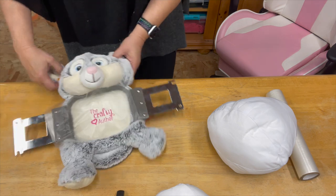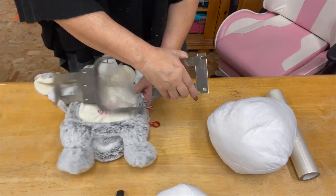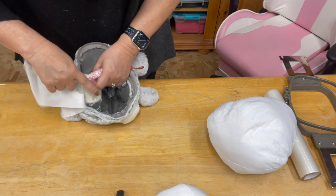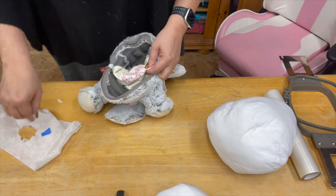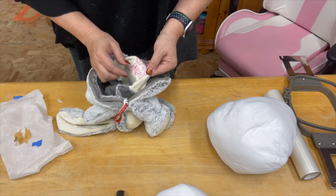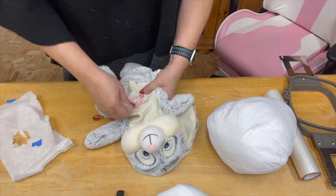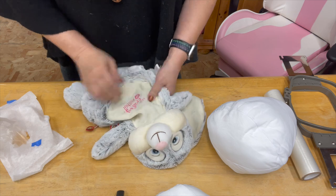We are done embroidering on our cubby buddy's belly. We're going to pull the hoop out and tear away all this stabilizer. This stabilizer can stay in here because nobody's ever going to see it unless they go tearing through this. But you could clean up the threads — if you were going to give this as a gift I might do that, but this is going to stay here with me so I'm not going to do that. I'm going to take off my water-soluble stabilizer — if you don't get it all, you can just wet it and it'll come off.